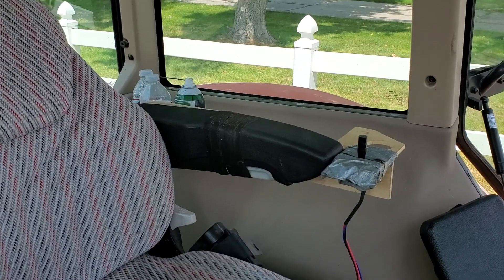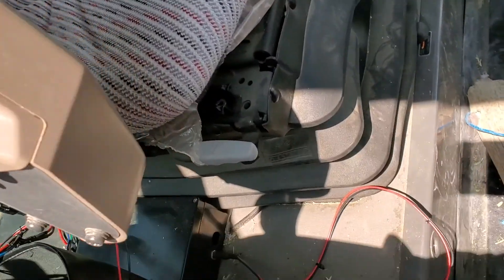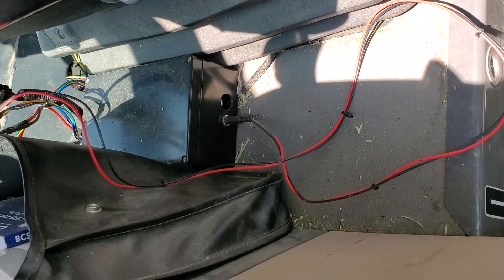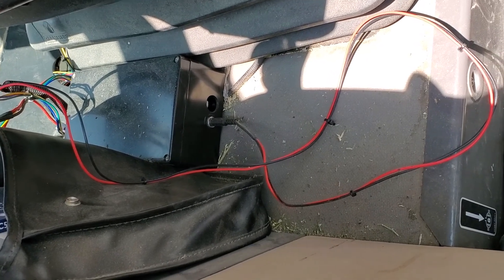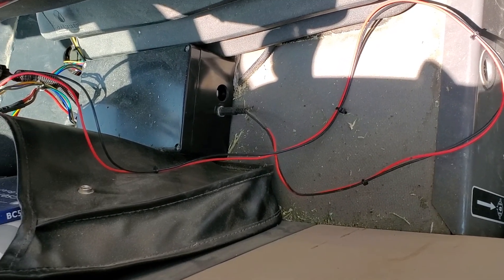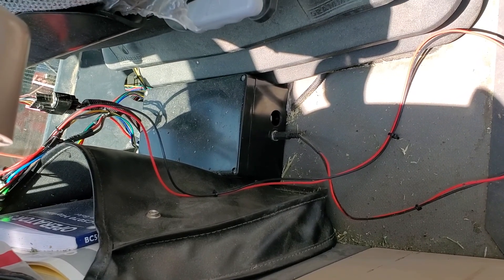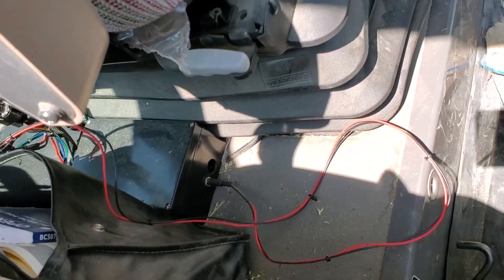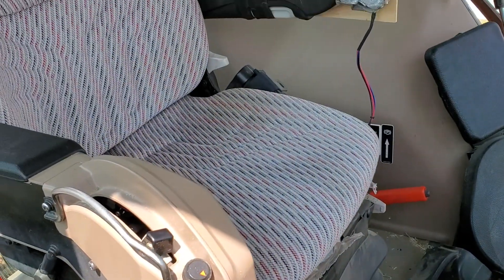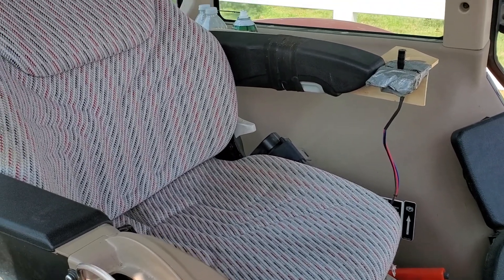Essentially how this works is the joystick communicates with the Arduino in this box, and the Arduino can read the joystick's position. It then compares the joystick's position with the position of the actuator and tries to move the actuator to match the joystick. Because of that, there's very precise control over the location of the actuator using the joystick.